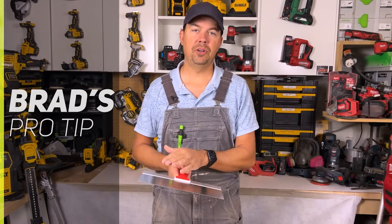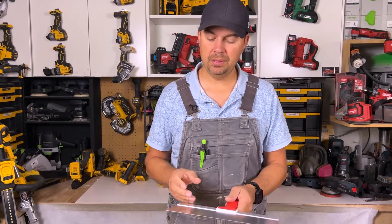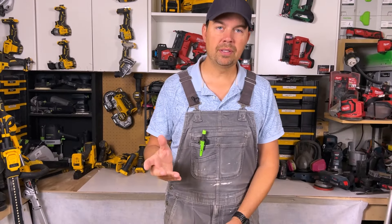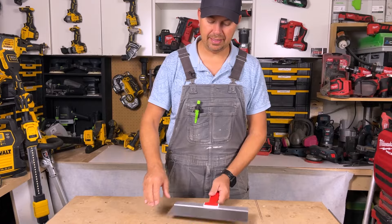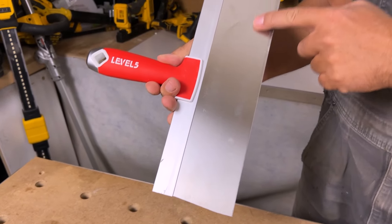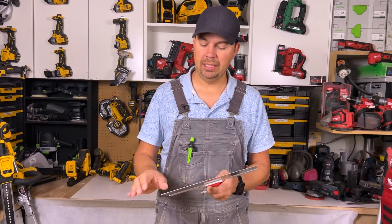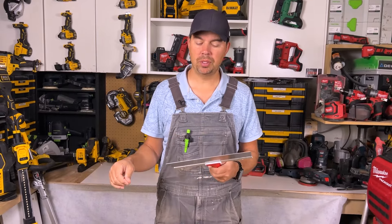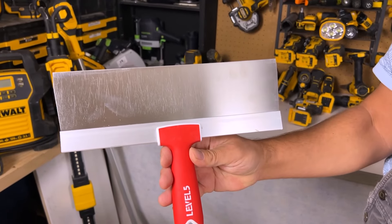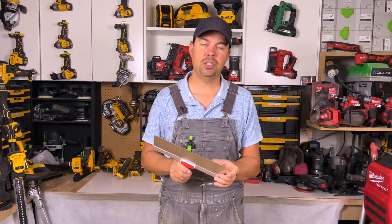Pro tip here: if you forget to clean this and you've got some mud caked on it, I typically take a sanding block or even an orbital sander and just hit this — it'll polish it up really nicely. If you're having a hard time getting off that mud and you don't have hot water, use a sanding sponge and it'll clean this off super nice so you can get that crisp edge and won't have any little track marks going on your freshly coated walls.